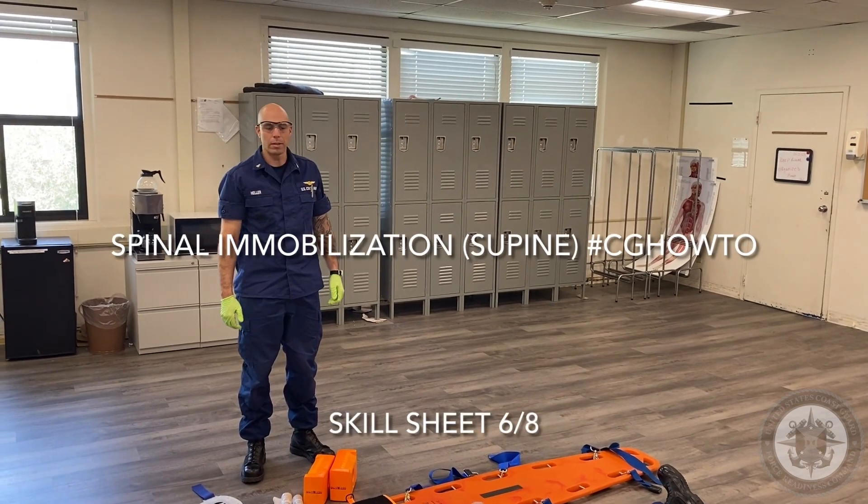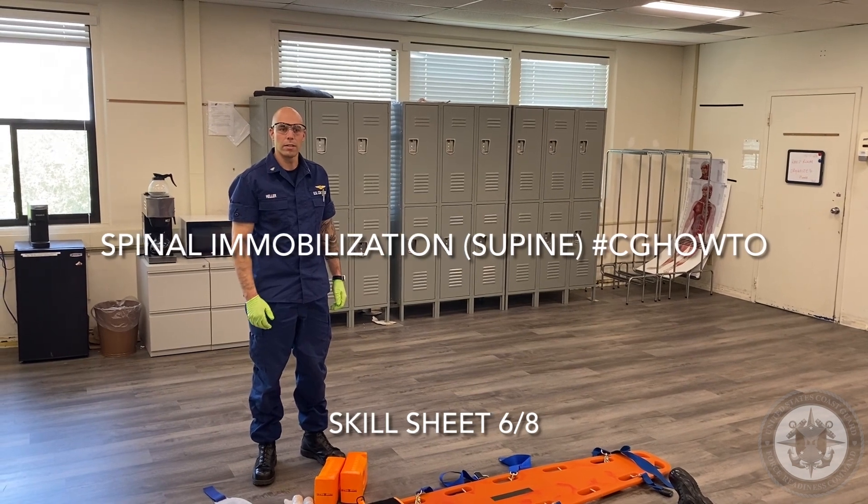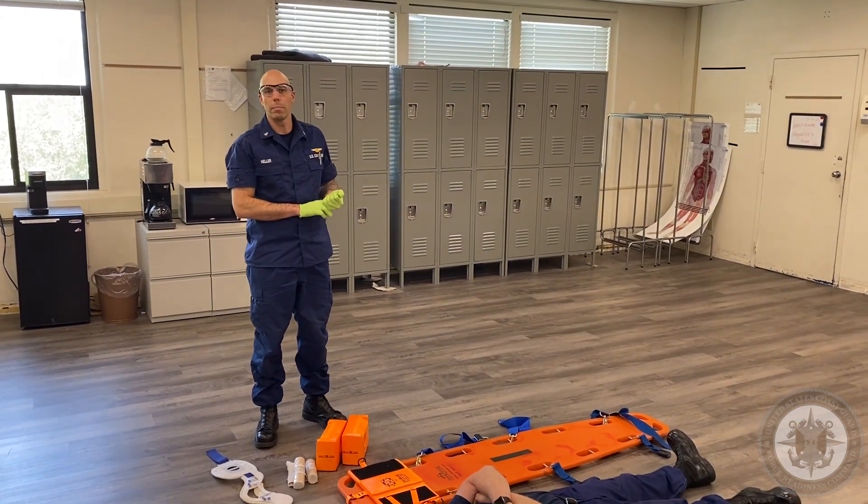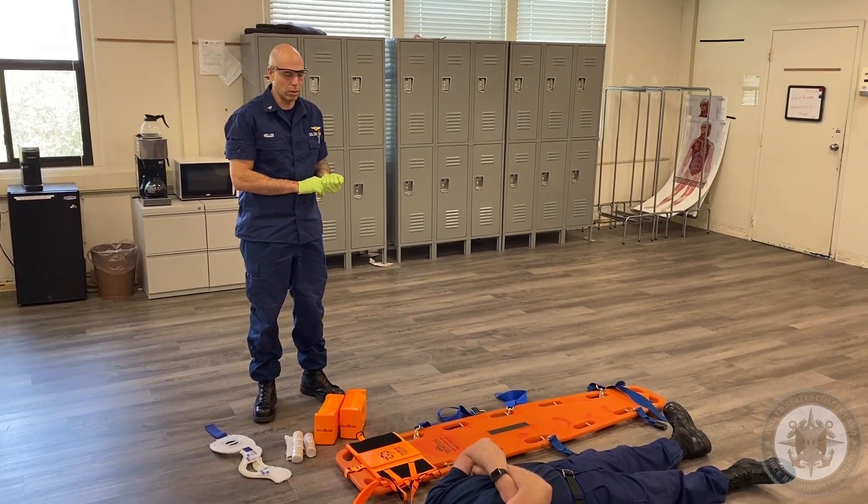Good afternoon, I'm ASTC Heller. This is how to properly do the backboarding skill sheet for the EMT school.